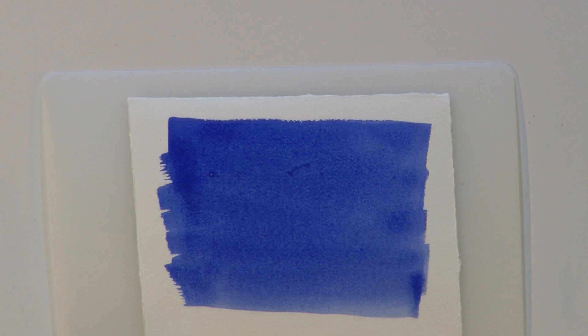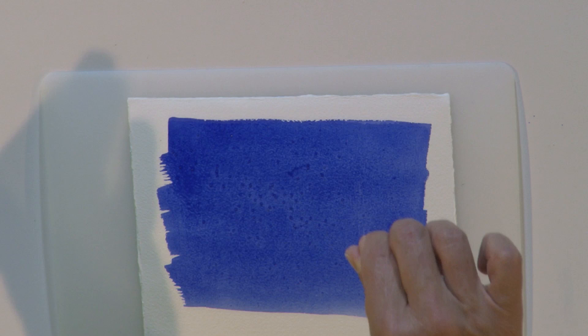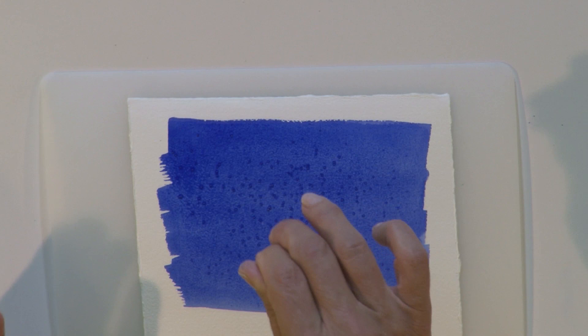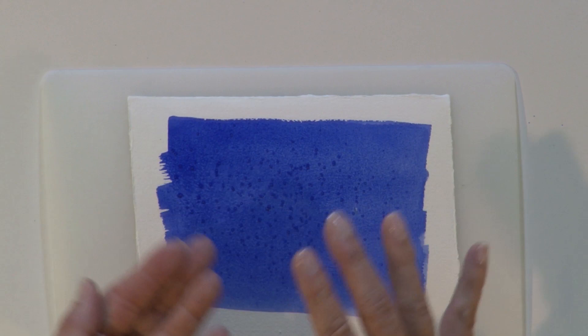Then I'm going to take some ordinary table salt, just put a little bit in my hand and hold it up. Just drop those individual grains down on the wet paint, just as the paint is starting to soak into the paper. You can kind of watch that and see — just as the fibers of the paper start to come up is the right time to put that salt down. Now that's going to take a few minutes to cook, as I call it. Let me show you what it looks like when it dries.